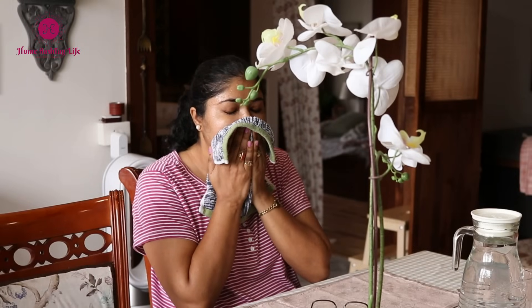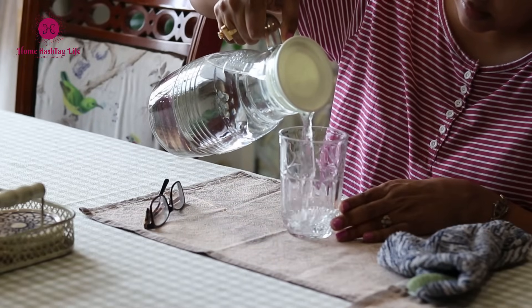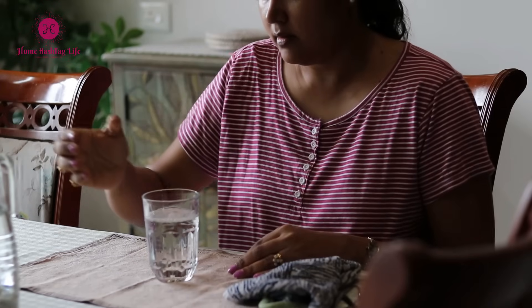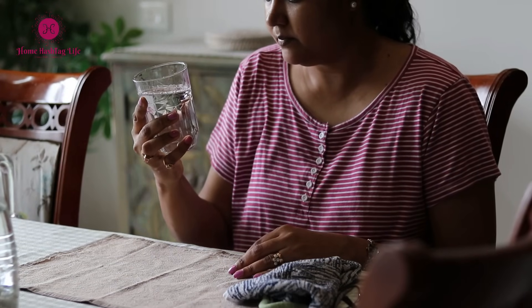Drinking enough water is essential for maintaining proper bodily functions and overall health. But what if the water in our city or area is not suitable for drinking, or if accessing clean drinking water is becoming increasingly challenging? Who is going to ensure that?